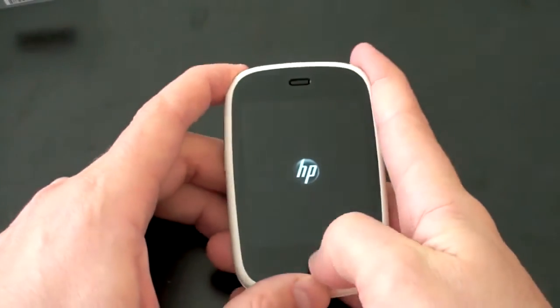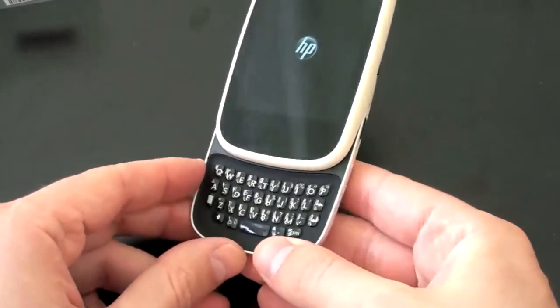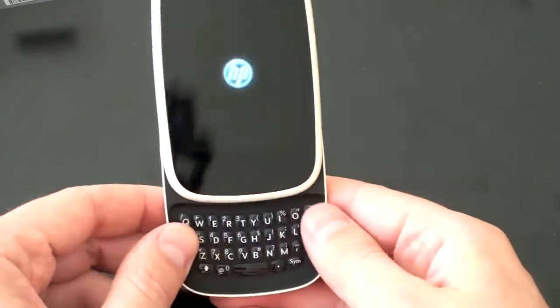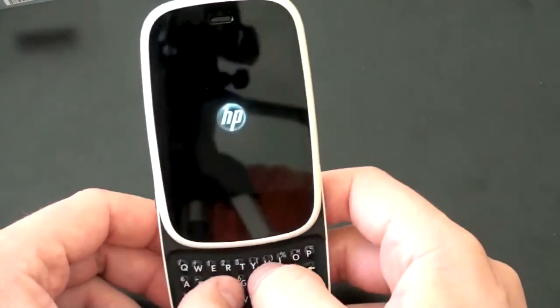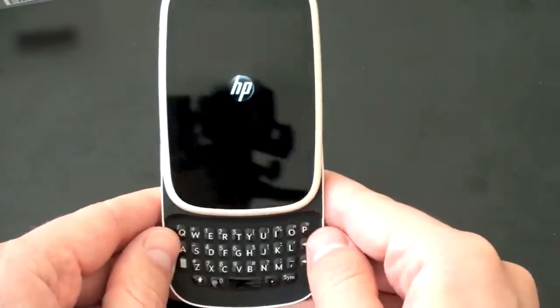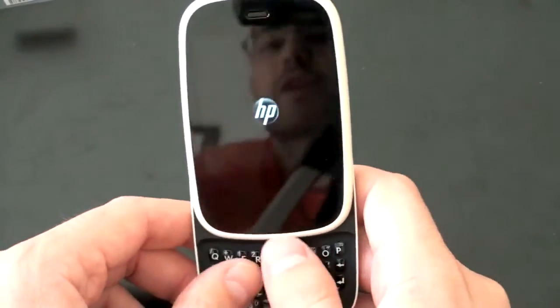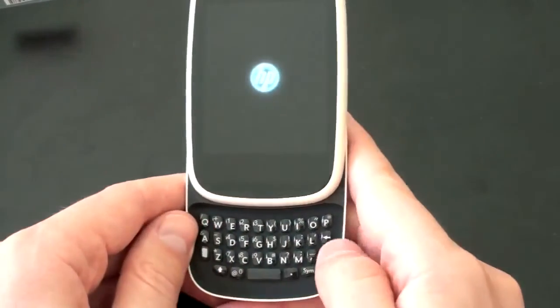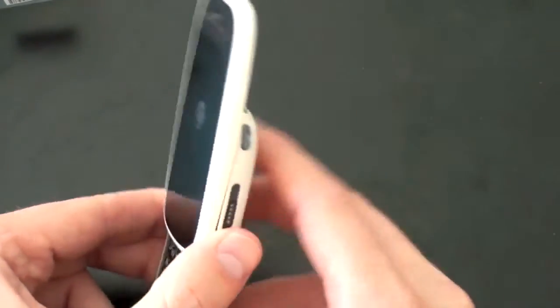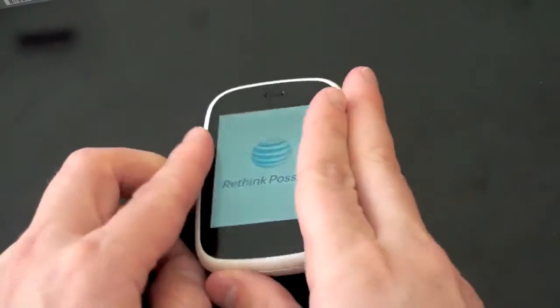If you want to input text, you've got to slide this guy up and you've got a full QWERTY keyboard. When I tried this at the HP event, the keyboard was a little bit hard to type on. There was a rail on the side — it feels like that rail has been reworked since we first saw the prototype, so hopefully we're going to have an easier typing experience. I have relatively large hands, so I'm not sure this is going to be the easiest phone in the world, but I'll be open-minded and see if it's going to work.